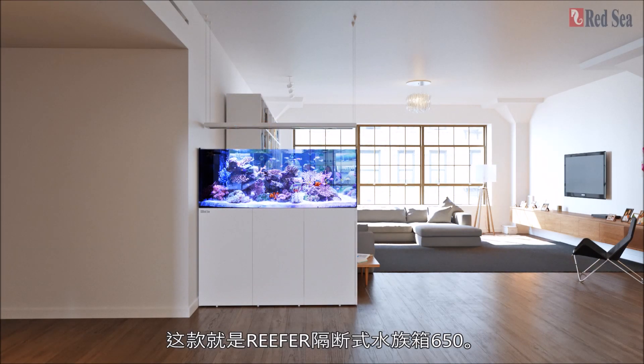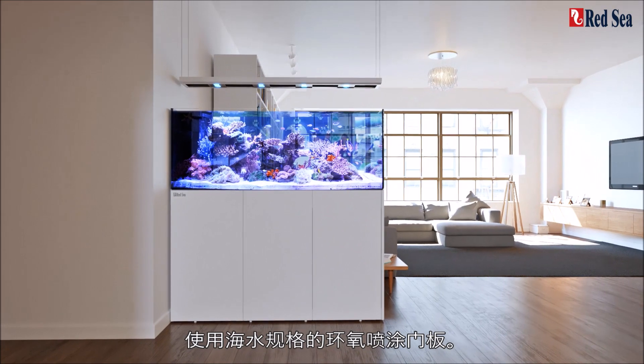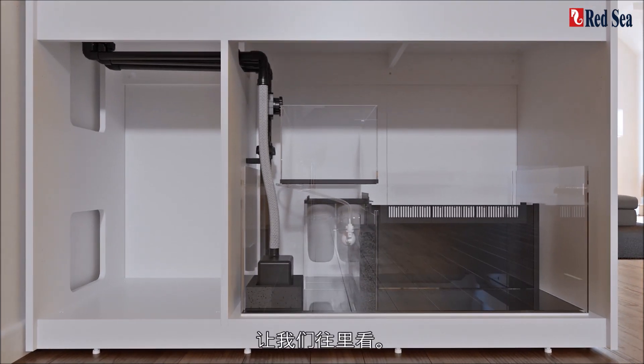This is the Reefer Peninsula 650. It sits on a one-meter-high cabinet with marine-spec epoxy-painted doors that can be assembled on whichever side of the system best suits your room. Let's take a look inside.